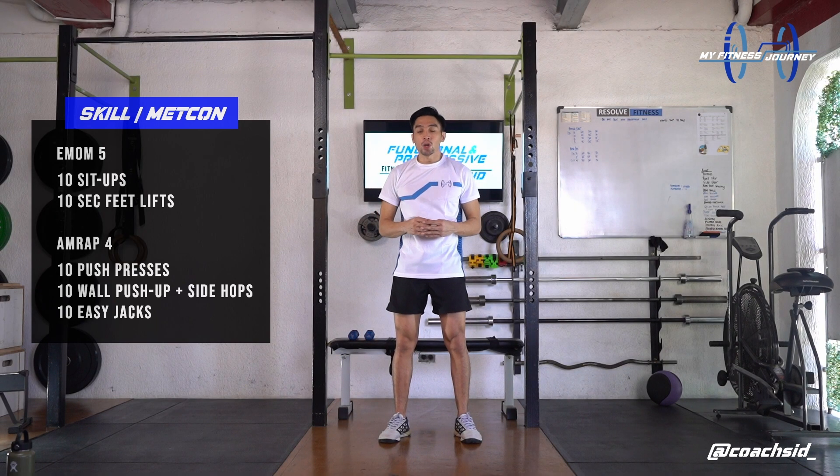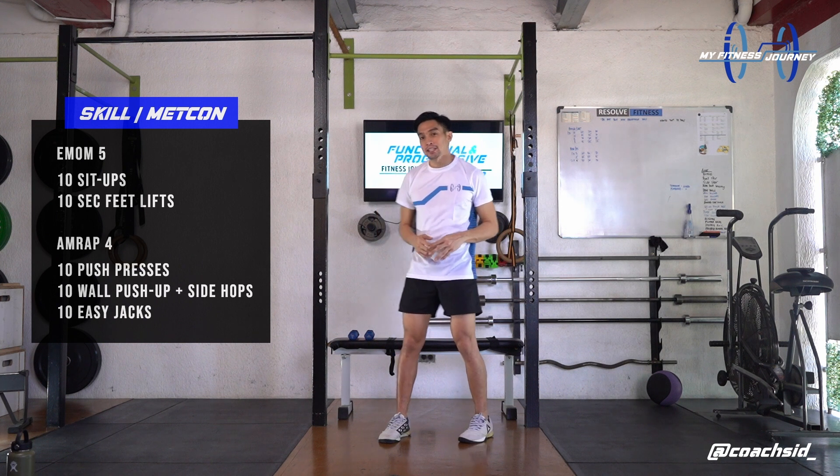Second MedCon, we'll do as many rounds as possible for 4 minutes of 3 movements. We're doing 10 push presses, 10 wall push-ups with a side hop, and 10 easy jumps. Are you ready? Let's go.